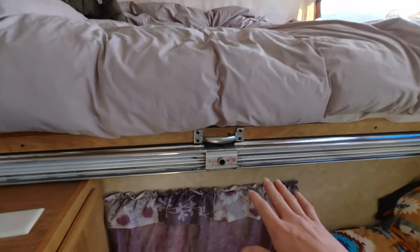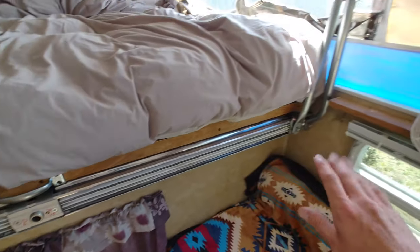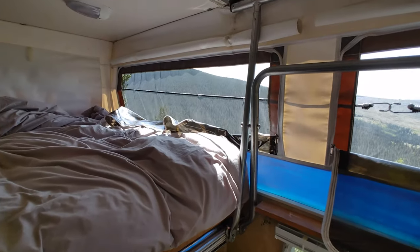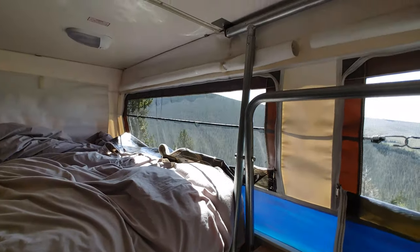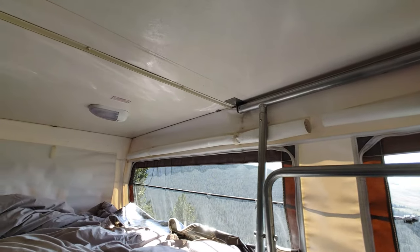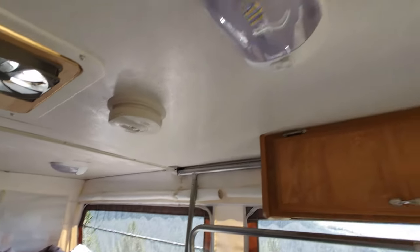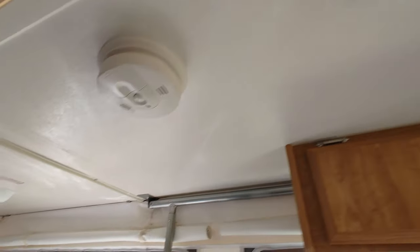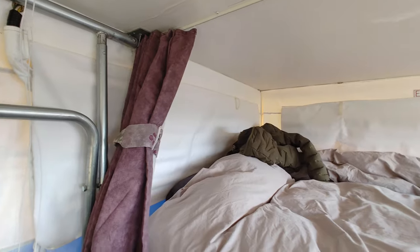Right here is the mechanism that controls the raising and lowering of the top of the camper. There's a little crank that goes in here, and depending on which way you crank it, the top will either go up or down. On the ceiling we've got smoke detectors, LED lights, and the bed has a small curtain for privacy.